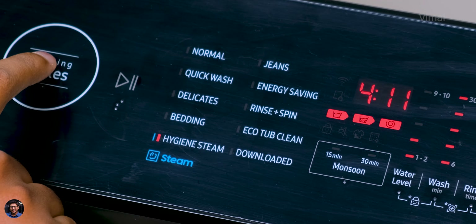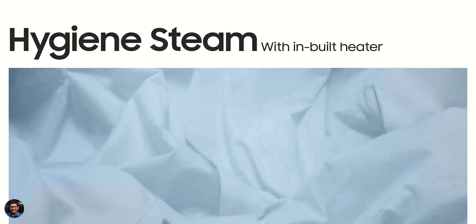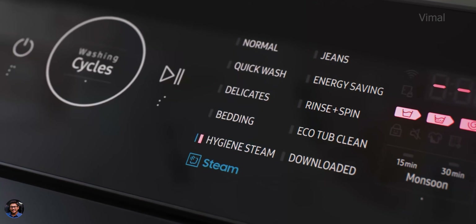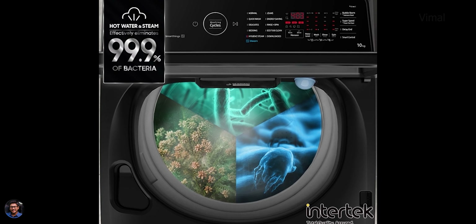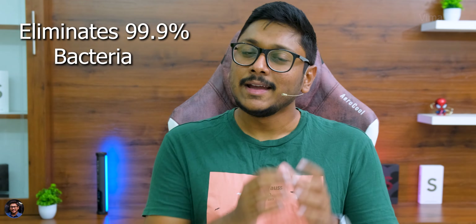Moving on to special features — starting with hygiene steam. Hygiene steam wash greatly improves cleaning quality without any pre-treatments. The washer comes with an inbuilt heater that washes your clothes at up to 60 degrees Celsius, removing stains and dirt while eradicating 99.9% of allergens and bacteria.